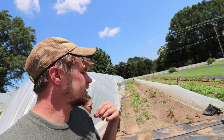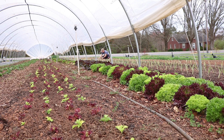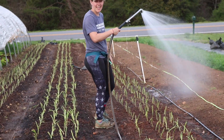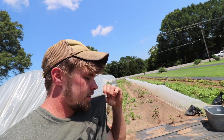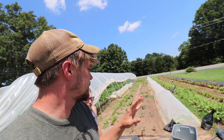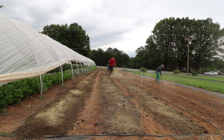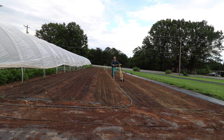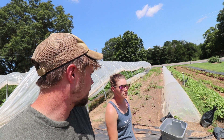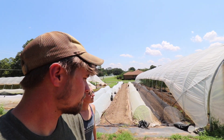This is where we grew all the onions. We seeded all this, got it prepped and ready, grew stuff here, and now we're getting ready to flip this whole section again for fall — kale, cabbage, collards. This is plot 3 with tunnel 3.